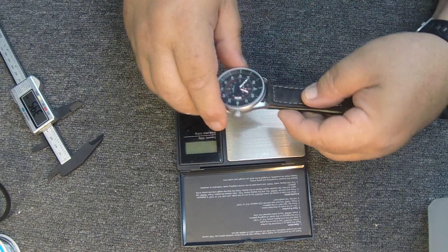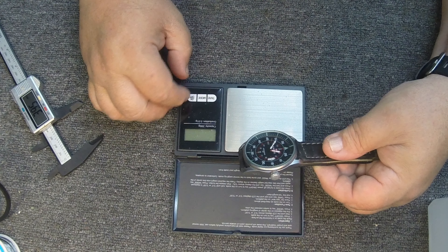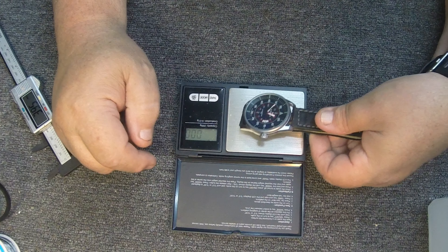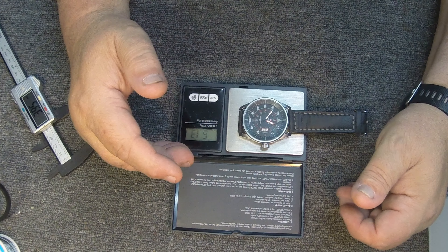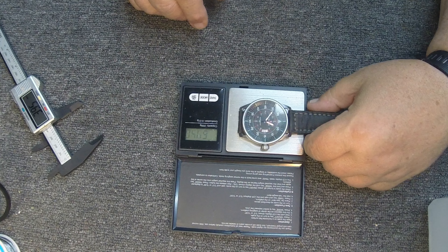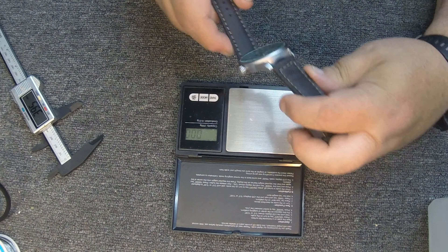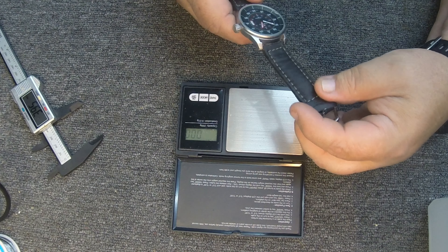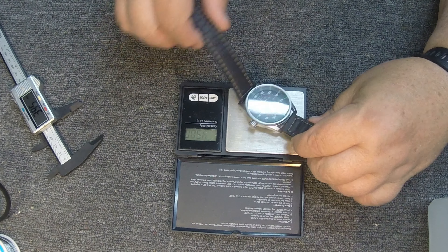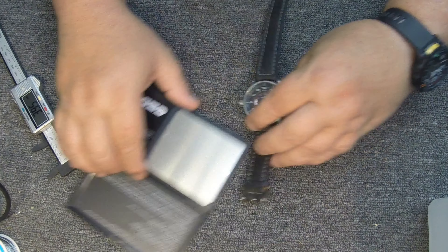It's not real heavy — I was guessing 75 to 80 grams, but after zeroing out the scale it came in at 61 grams. So yeah, it's not a real heavy watch. Of course it's got a leather or simulated leather band on it, which reduces the weight. A metal band would definitely add another 20 or so grams.